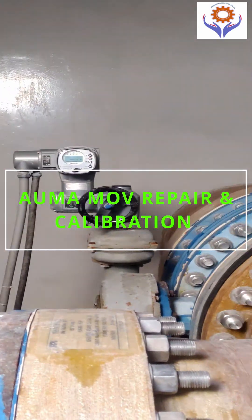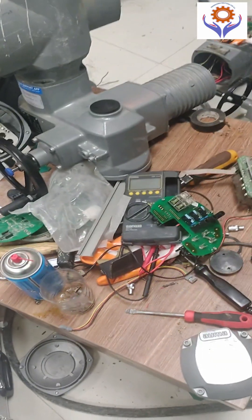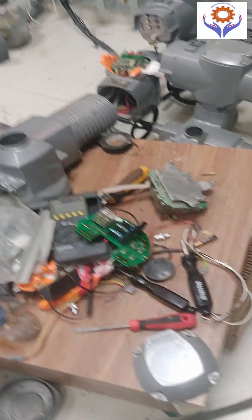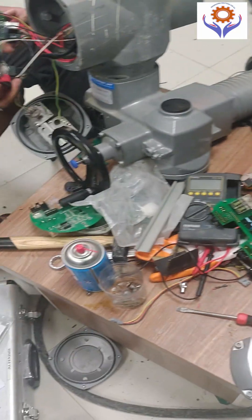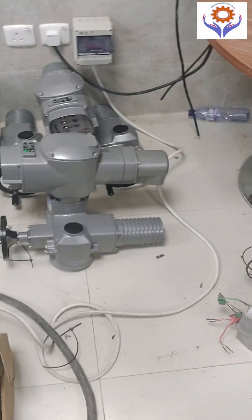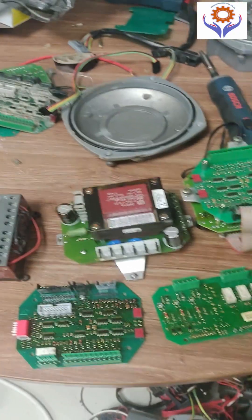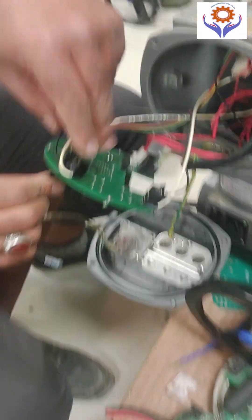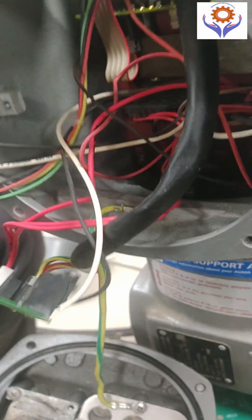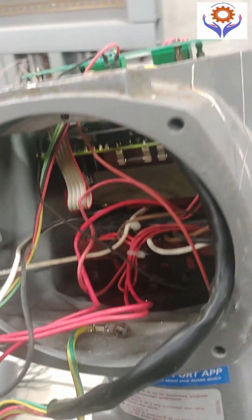Hello everyone. A motorized valve is used to operate the automated control of fluid flow in various processes. In this video, we can see the various parts of MOV such as electronics boards, relays and wirings. Also, we can see the limit switch calibration in the workshop as well as on-site calibration. Let's begin now.